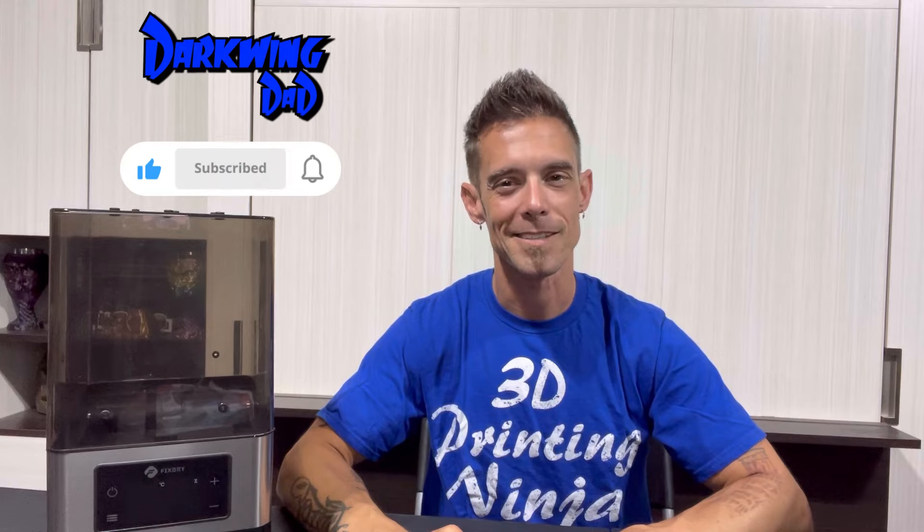All right, what's up everyone? Back at it again. It is DW, Darkwing Dad. I want to thank you for popping in today. If it is your first time swinging by the channel and you're looking for a resourceful channel geared towards 3D printing, DIY, how-to tutorials, and product reviews just like this one, make sure you click that subscribe button and come back and see me.